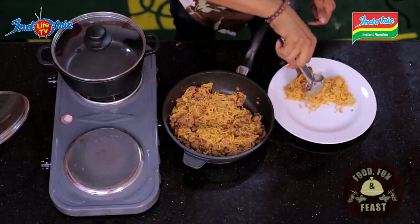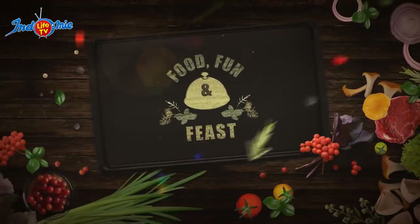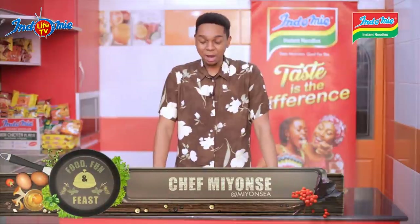What I need to do next is garnish with basil leaves. At this juncture, I would invite my guests to come dine with me. Welcome back to Food, Fun and Feast. And I have here with me, Yoh. He is coming to taste the food and I hope he gives good recommendations about this food.